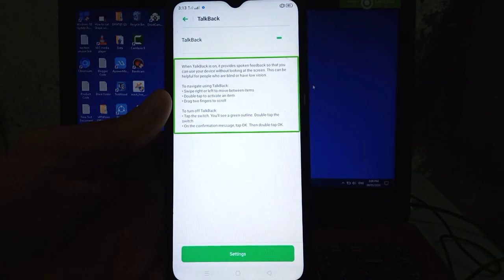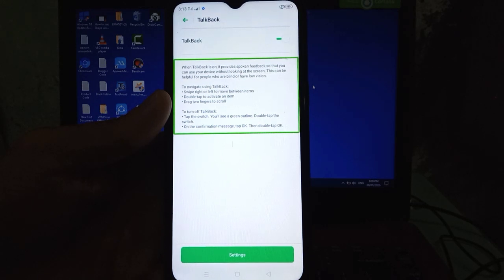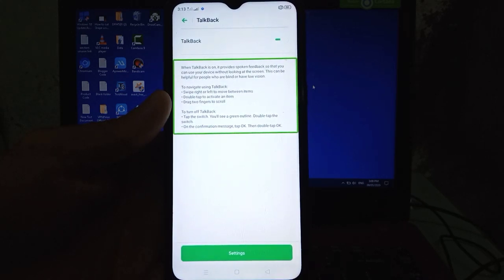To navigate using TalkBack: swipe right or left to move between items, double tap to activate an item, drag two fingers to scroll. To turn off TalkBack, tap the switch — you'll see a green outline — double tap the switch. On the confirmation message, tap OK, then double tap OK.